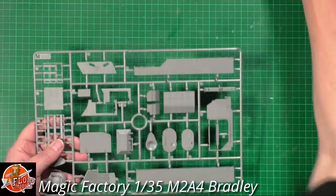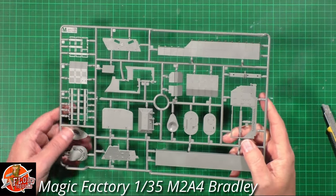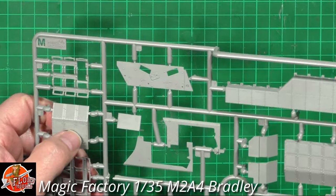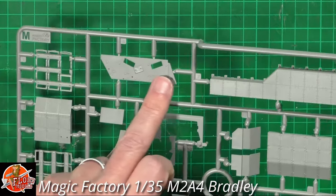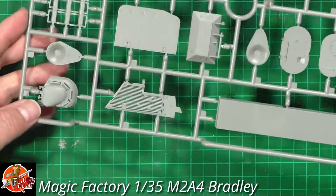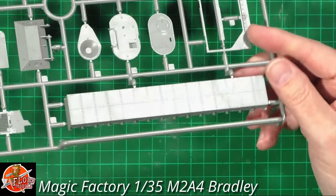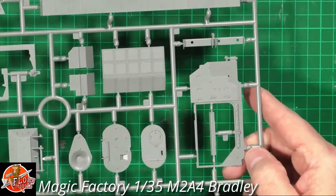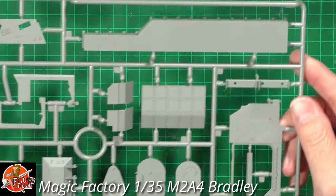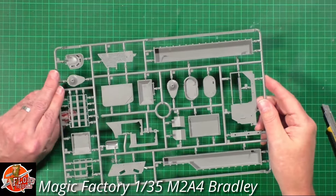This is Sprue M, which has the reactive armor. The anti-slip is pretty much where we'd all expect it to be. On the actual tiles, there's anti-slip in the middle of those, and we've got plates for the reactive armor to go on the cupola as well - those big bricks look really nice. We've also got the doors, the rear, and the engine plate cover. The ejector pins are just slightly sunk and tucked out of the way - I don't think we'll see any of those.